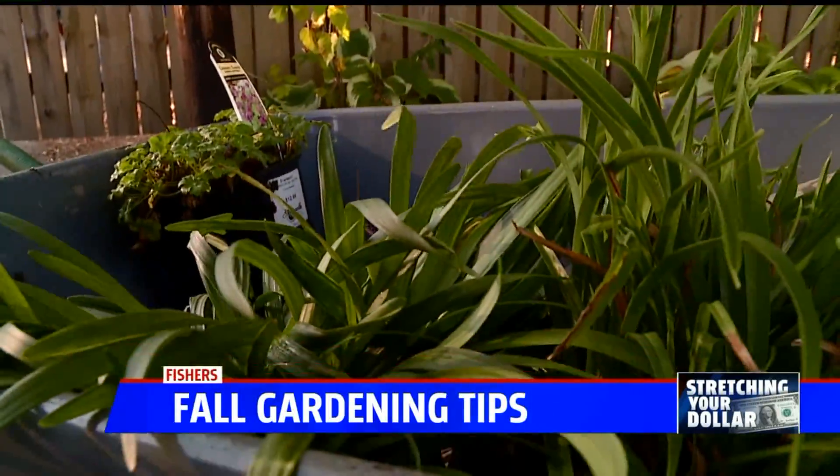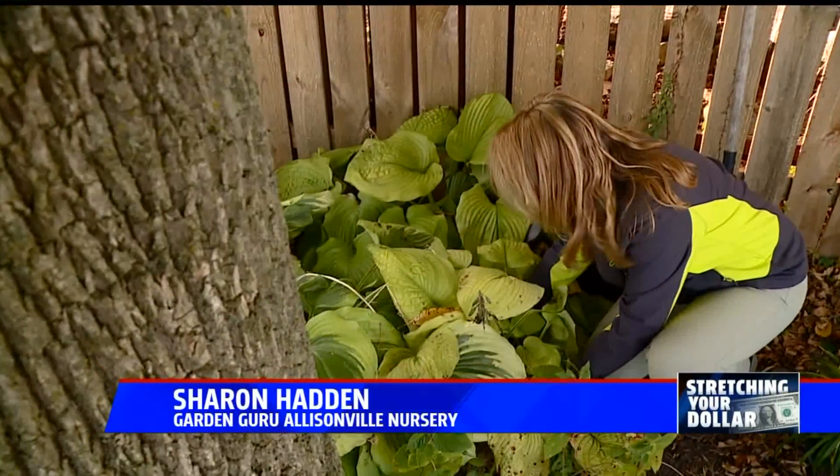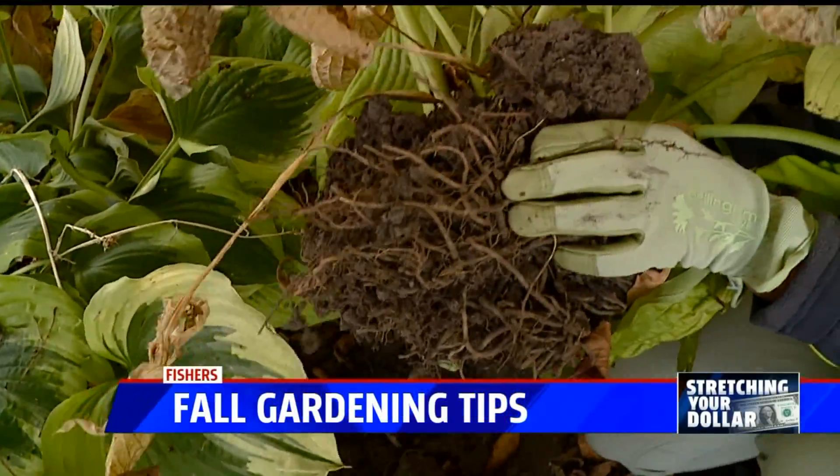Divide mature perennials. I'm looking at this bed of hostas and they just all look a bit crowded — they've really grown. So I'm going to get two plants for one plant. I'm going to dig it up, split it, take it apart, and replant two plants.